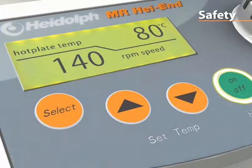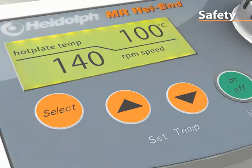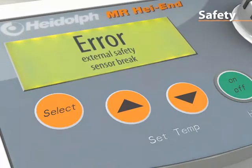An overheating circuit switches off the hot plate if overheating occurs. The unit will power off in the case of a short circuit, damage to the temperature sensor, or a motor failure.